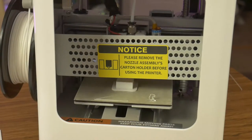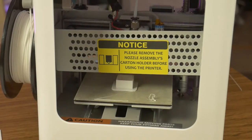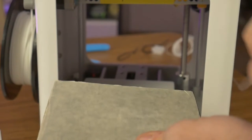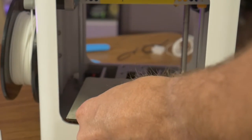This first sample is printing on a raft, but we will test the first layer adhesion soon enough. I also noticed the printer uses a removable, flexible magnetic sheet on the print bed. This should make prints easier to remove without the need to use a scraper or other tools to pry the print off the surface.